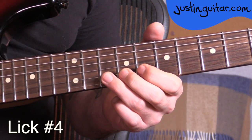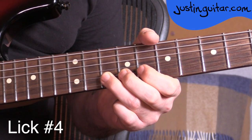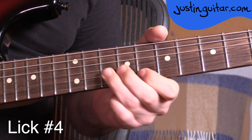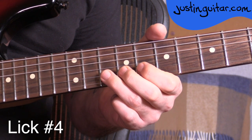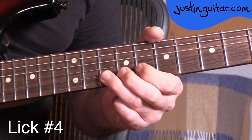Okay, lick number four. This one's a bit of a repeating lick, and the tab exactly as you'll see it on the website is just this. It sounds a little bit weird, but it's great for developing a little bit of your hammer-on and flick-off action — your legato playing. It kind of goes a bit faster, and it's nice to have a few repeating licks in your repertoire.